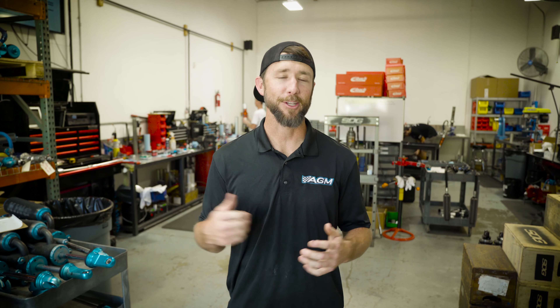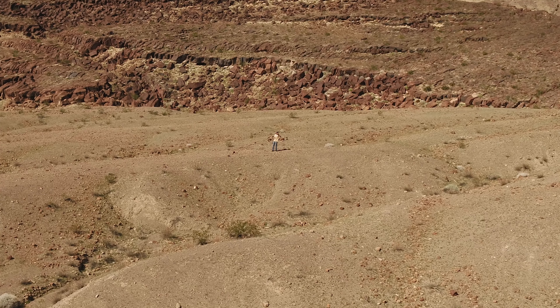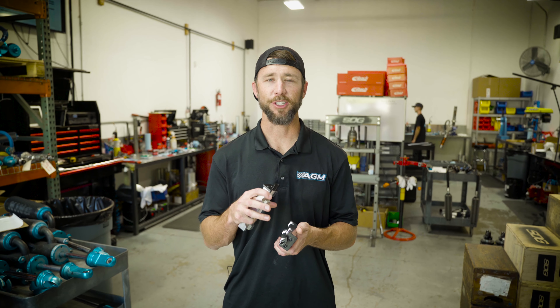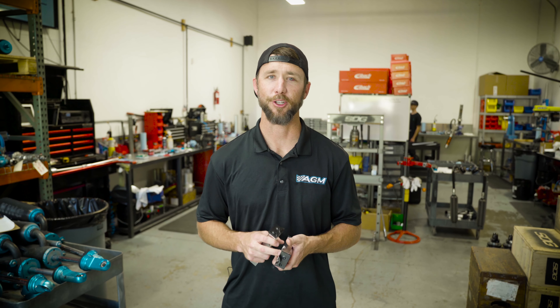And now this crappy ad — get this shirt and this hat from agmproducts.com. So stop wasting time on your CV and axle service. Get your axle jaws today and make quick work of that CV prep, because you've got other things to do.